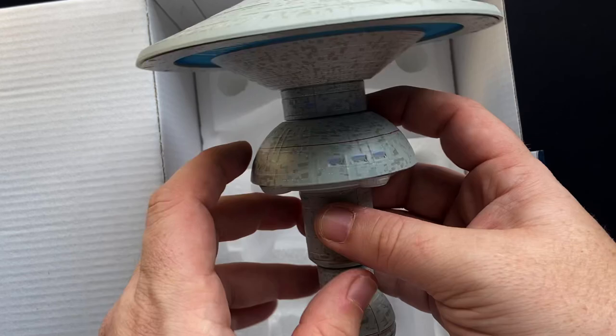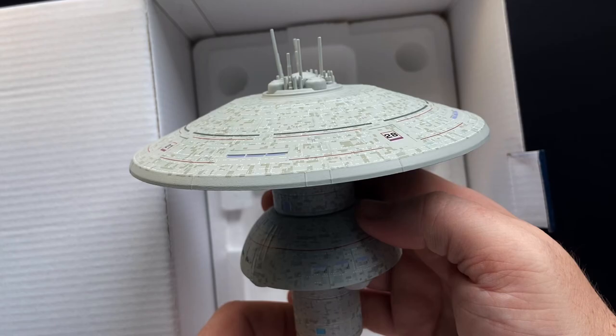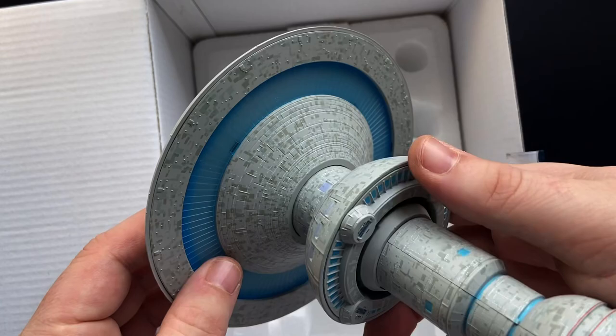Looks like die-cast plastic here — a die-cast core — and look at all that Aztec-ing and detailing in there as well. So this gigantic behemoth that is Space Dock — let's get this box to one side and we'll check out the detail.